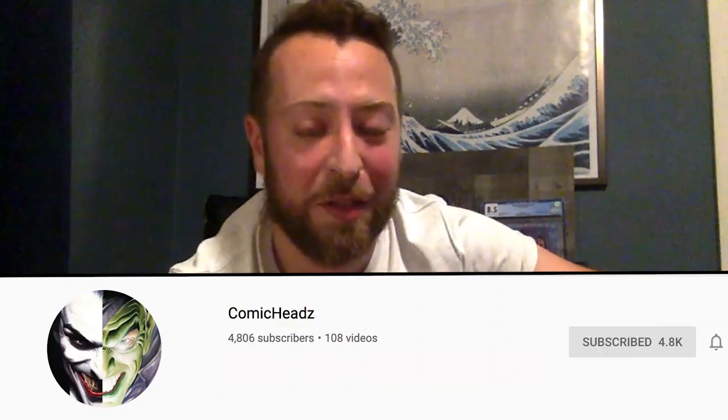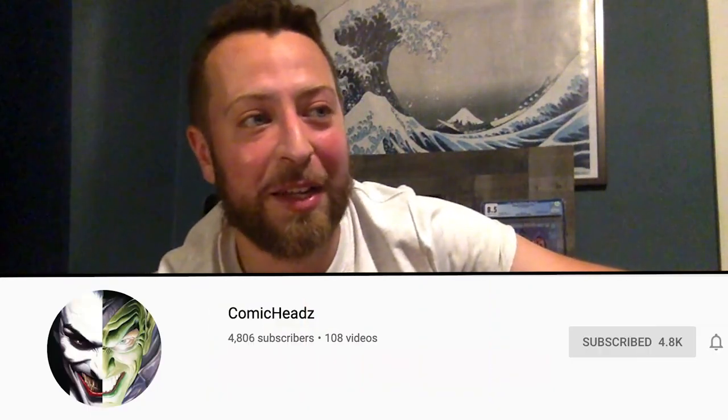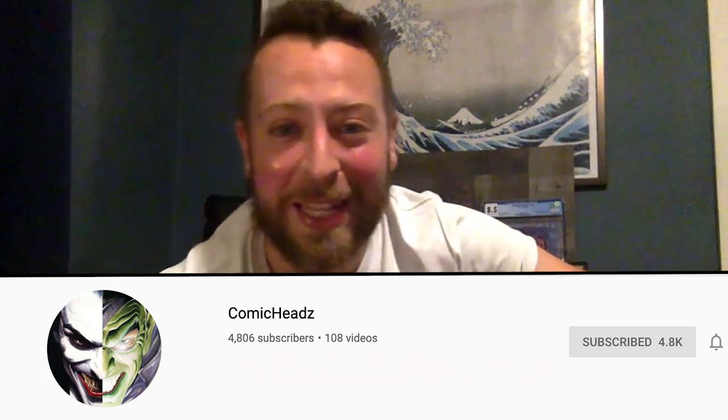I'm going to skip through a lot of the Fan Expo stuff. If you didn't catch it, I got a ton of books — there's way more than that. If you want to see that, go to the ComicHead channel where I did a livestream with myself and Vasco and we go through everything we picked up. Ninety people joined me, it was a whole thing, so check that out.